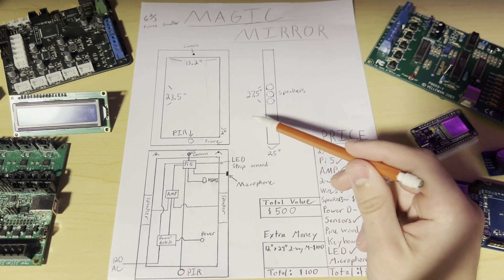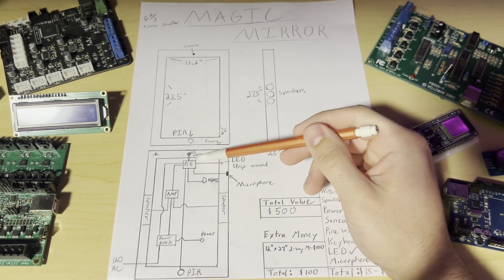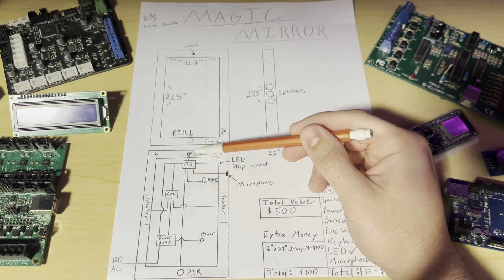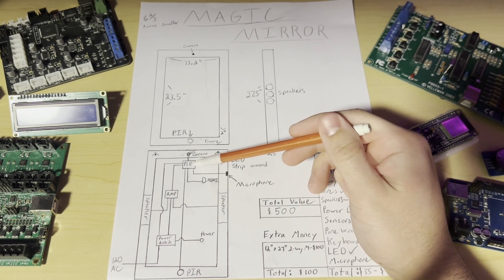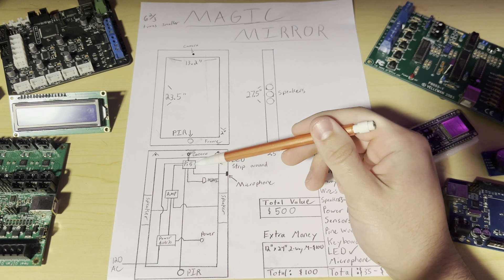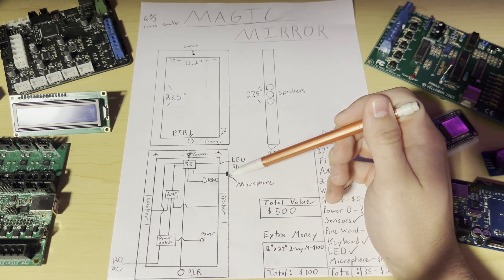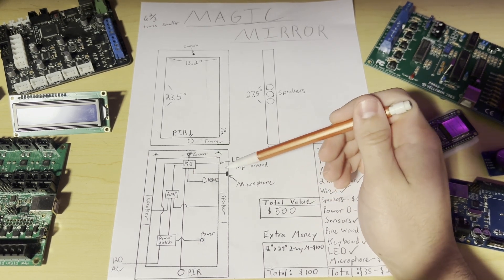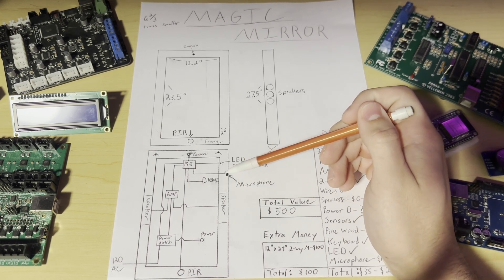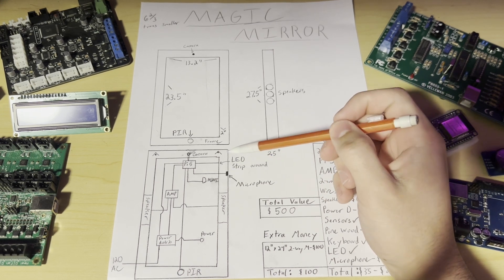Looking at the back, this is where it gets more interesting. We have the camera module connected with a ribbon cable to the Pi, so they need to be very close to each other. The Pi connects to the TV with an HDMI cable. The Pi also needs a microphone so we can detect voice and talk to the mirror just like an Echo. We also have an LED light strip around it, so whenever you start talking to it it glows, or if you need a little lamp it will glow too — you can set it to any color or design you want.